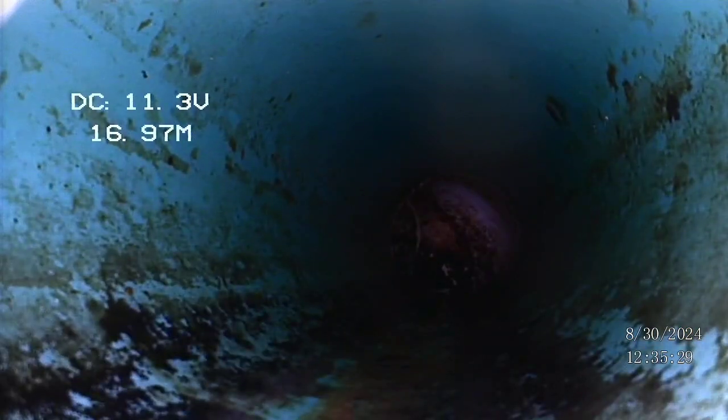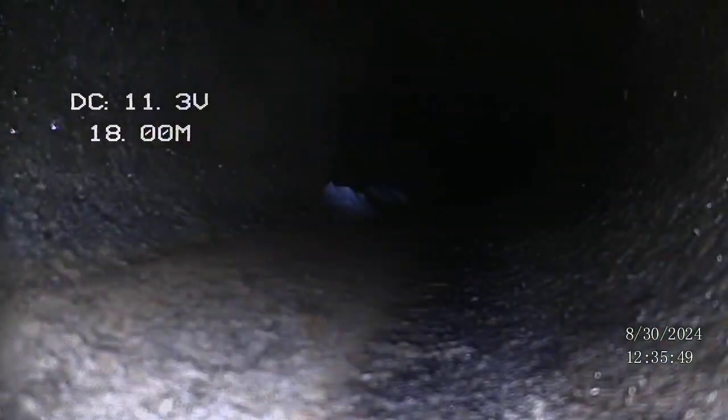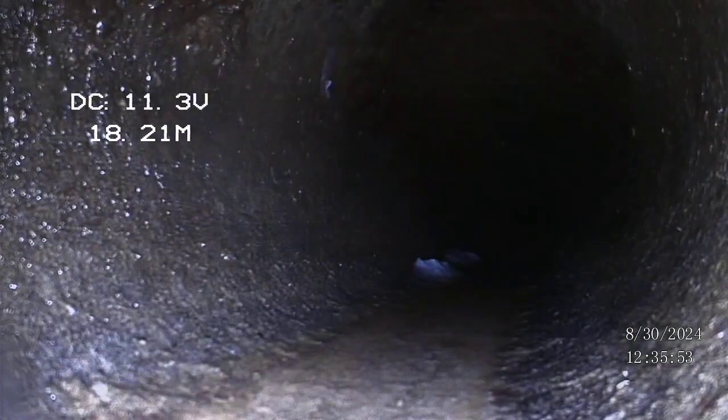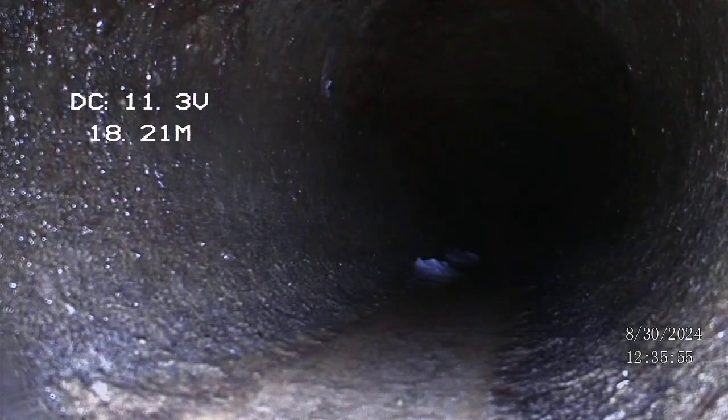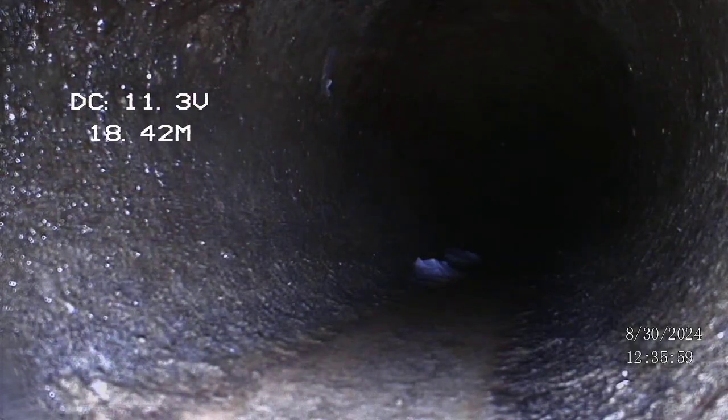Coming down here, this is kind of a weird little turn, and that often means we're dropping into the main. We'll see here in a second. And yeah, as you can see the pipe is much larger and appears to be made out of concrete — that is the main. We're done and everything looks good. Congratulations.